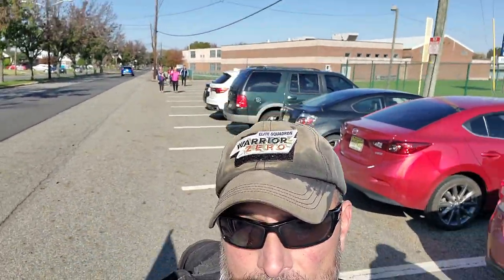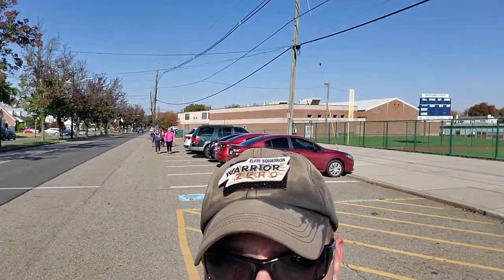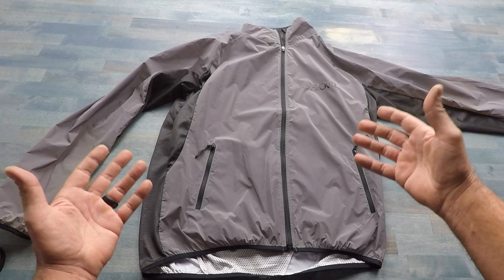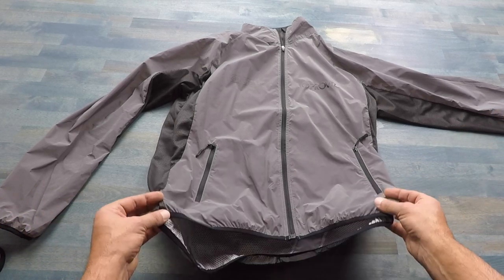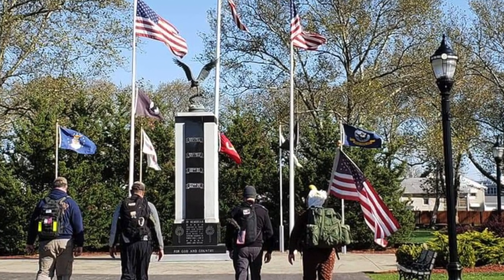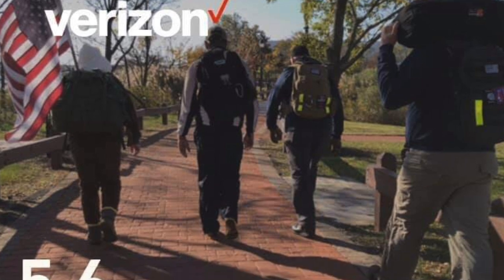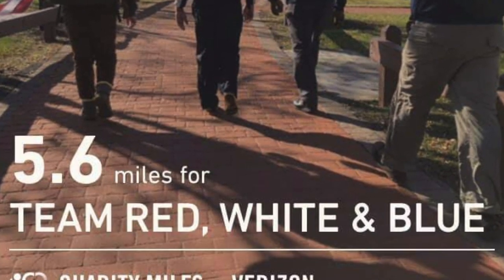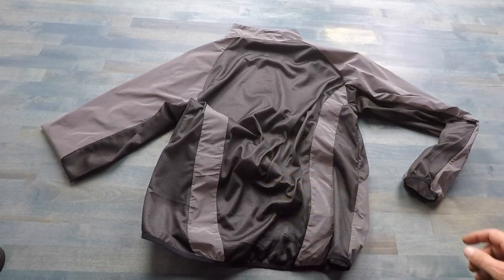I recently took this Reflect 360 jacket with me on a hike — or a ruck — with some fellow veterans. I had about a 40-pound pack on and we hiked out about six or seven miles that day. Even with that pack causing all that extra heat, it was still extremely comfortable, thanks to the mesh backing this jacket offers.